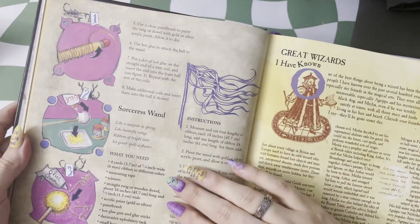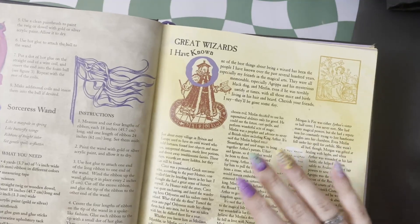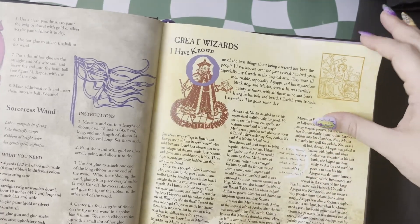We also have a sorceress wand here. This one looks more like a maypole — it has all of these ribbons coming off of it. And we get a little bit of info about great wizards throughout history that our mentor wizard knows of.